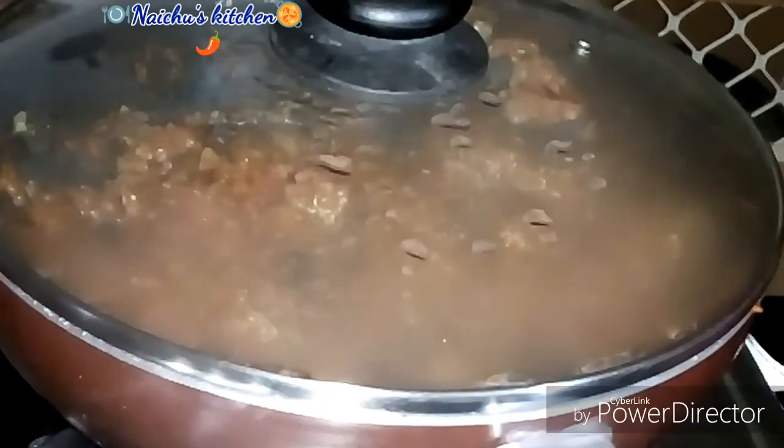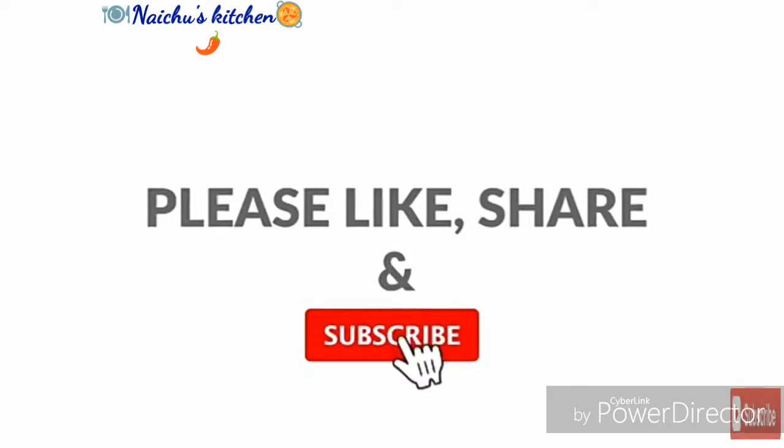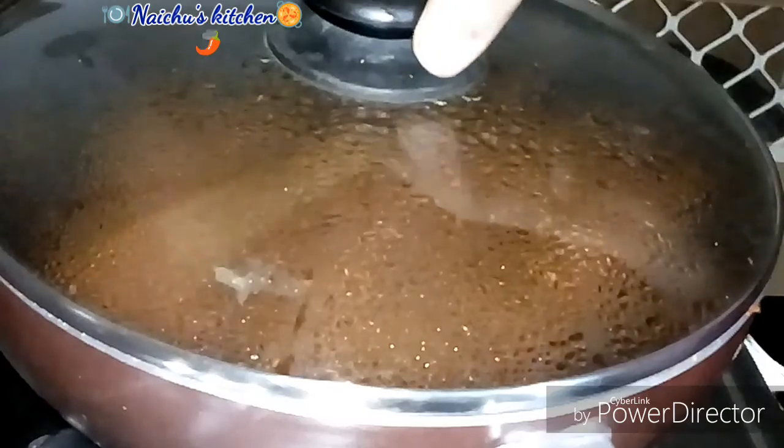If you are watching this video, you can subscribe to this channel. Please press the bell icon.